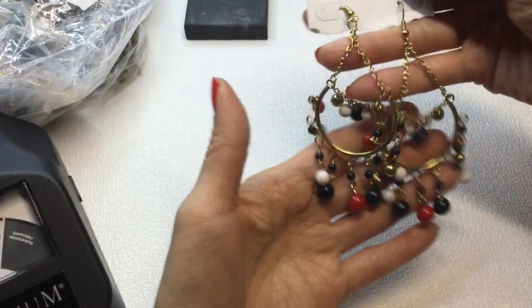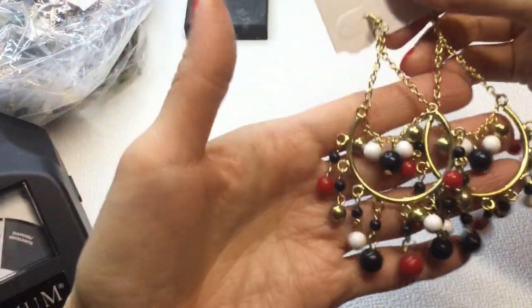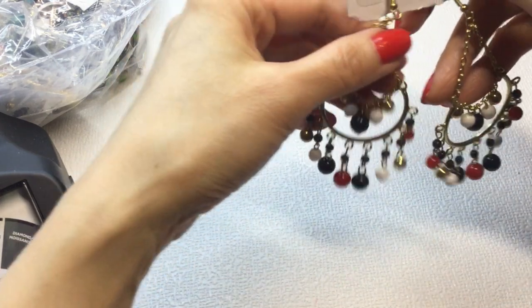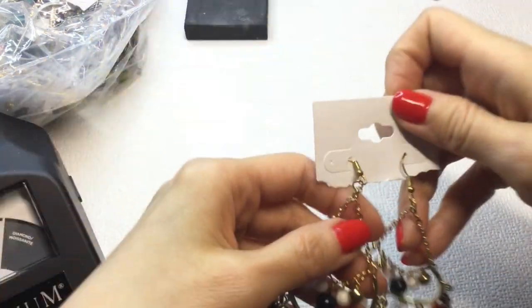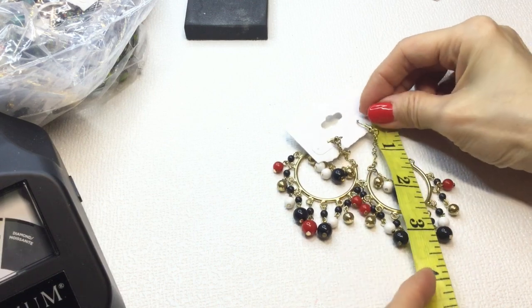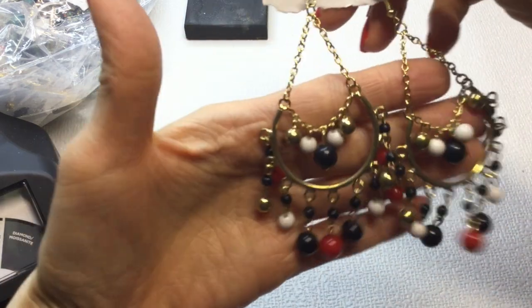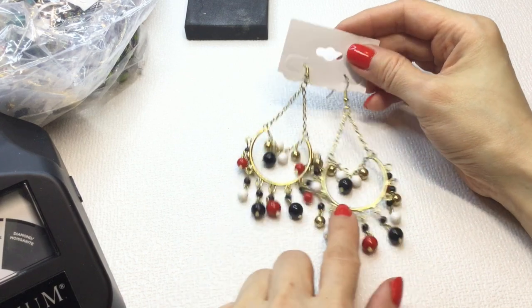Next we have these earrings — wow, these are fun! They are black, white, red, and gold. Very belly dancer, very Bollywood. They're very lightweight, gold tone, and about 4 inches. If anybody wants these, these will be $4. Those are fun.